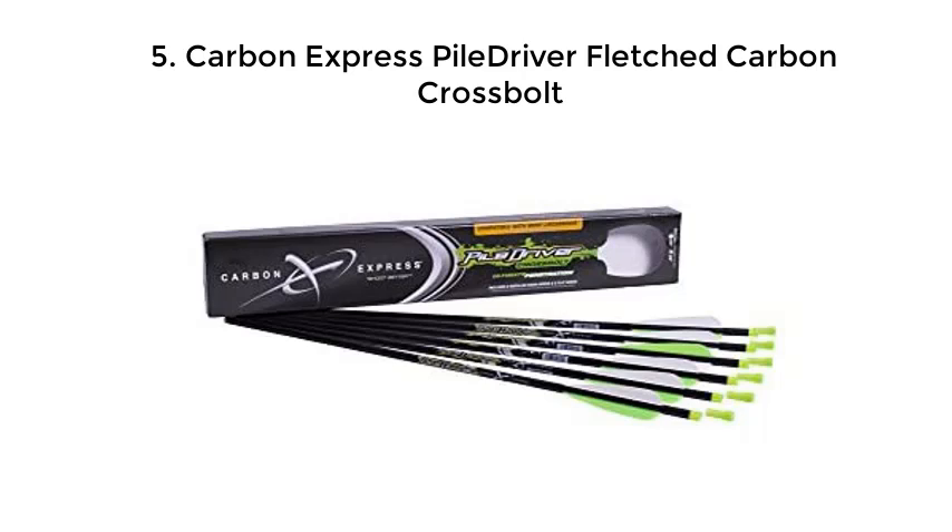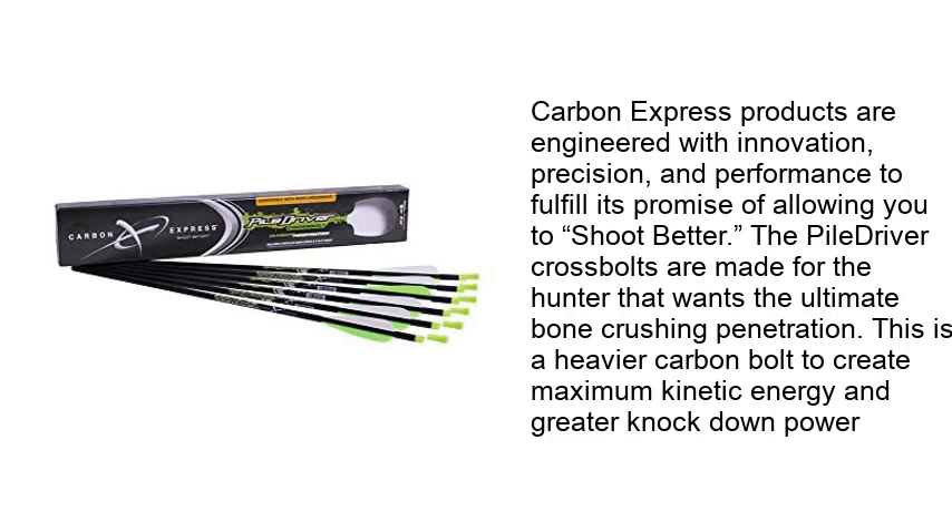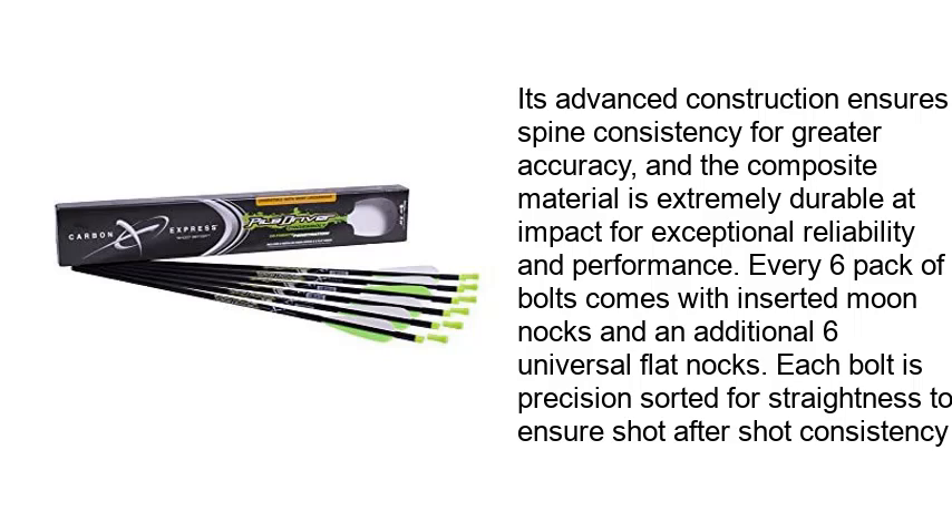Carbon Express Piledriver Fledged Carbon Cross Bolt. Carbon Express products are engineered with innovation, precision, and performance to fulfill its promise of allowing you to shoot better. The Piledriver Cross Bolts are made for the hunter that wants the ultimate bone-crushing penetration. This is a heavier carbon bolt to create maximum kinetic energy and greater knockdown power. Its advanced construction ensures spine consistency for greater accuracy, and the composite material is extremely durable at impact for exceptional reliability and performance. Every six-pack of bolts comes with inserted moon knocks and an additional six universal flat knocks. Each bolt is precision-sorted for straightness to ensure shot-after-shot consistency.